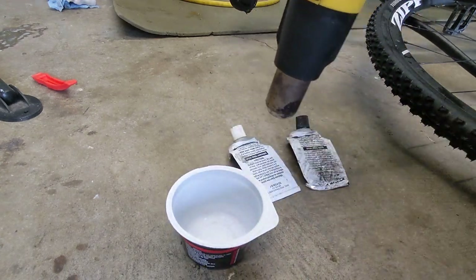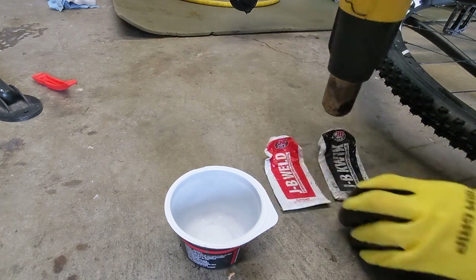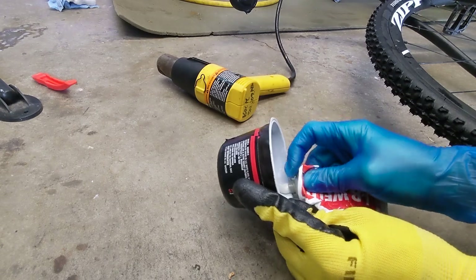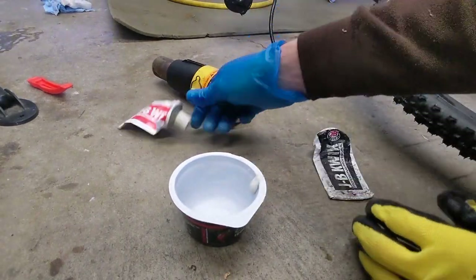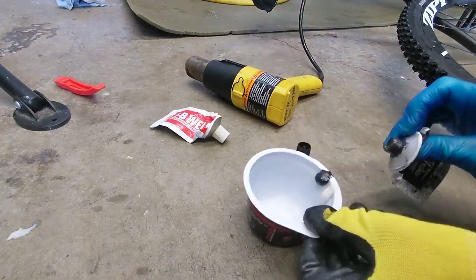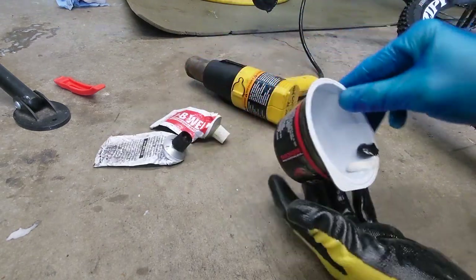I'm using JB Weld Quick Epoxy. This stuff will hold like 5200 and something pounds per square inch. It's super strong, so it's great to give that protection to the carbon fibers which provide the strength to whatever part you're protecting.